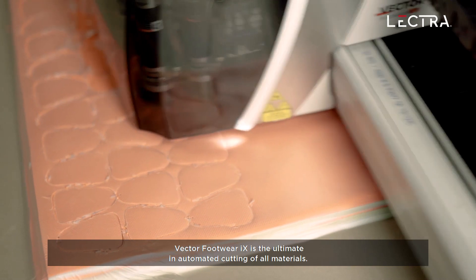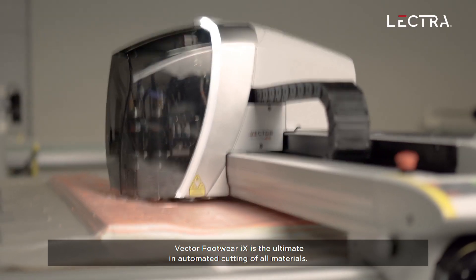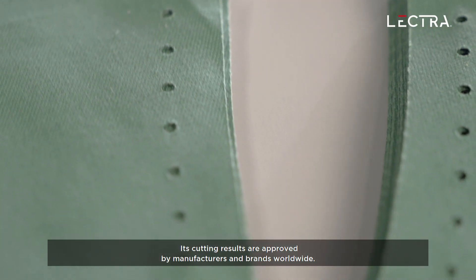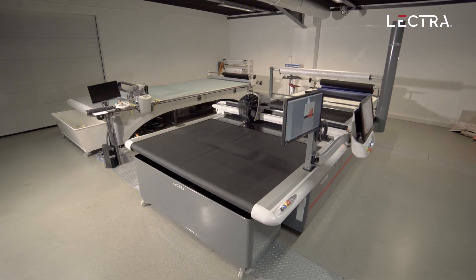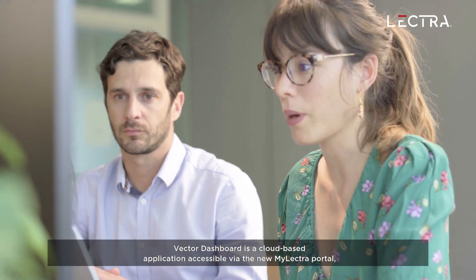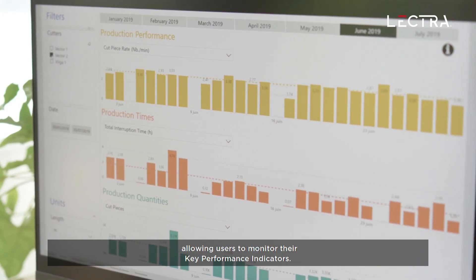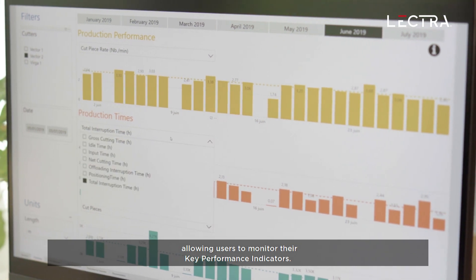Vector Footwear iX is the ultimate in automated cutting of all materials. Its cutting results are approved by manufacturers and brands worldwide. Vector Dashboard is a cloud-based application accessible via the new MyLectra portal, allowing users to monitor their key performance indicators.